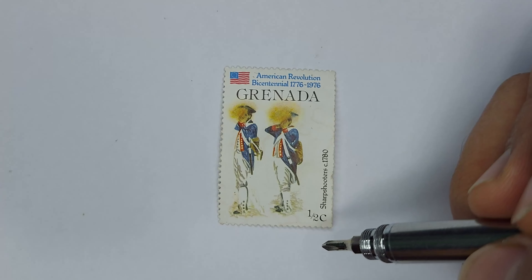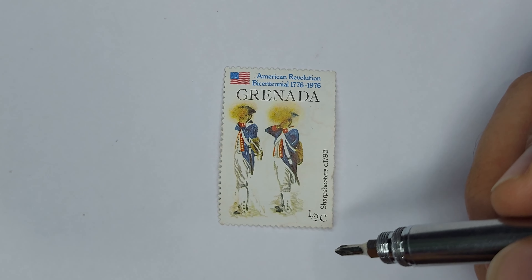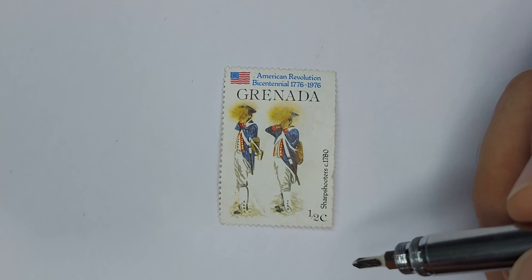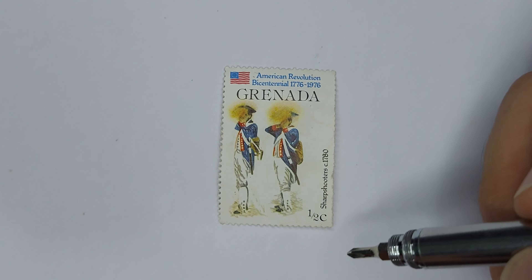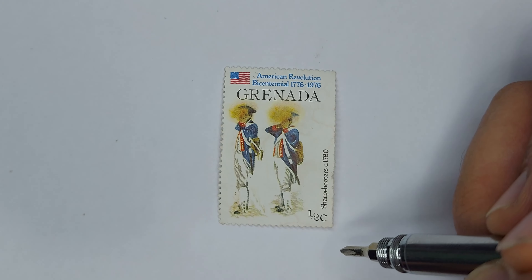Now admittedly this stamp is part of a larger set of which I do not own, but I would love to — sadly I don't have that to show you. This stamp is on eBay valued at around 20 pence, which is a massive markup from its original half a cent denomination.